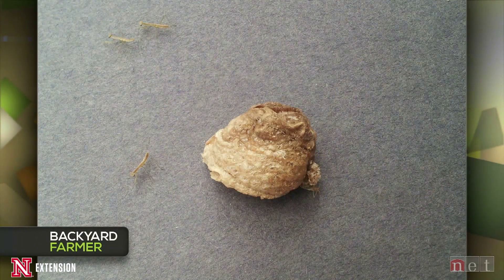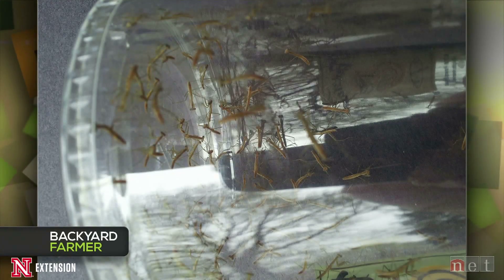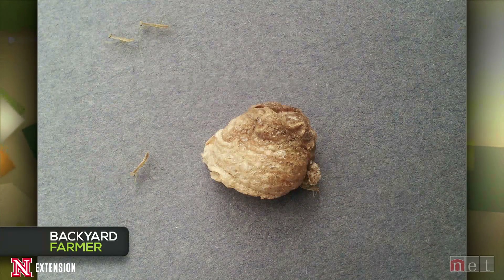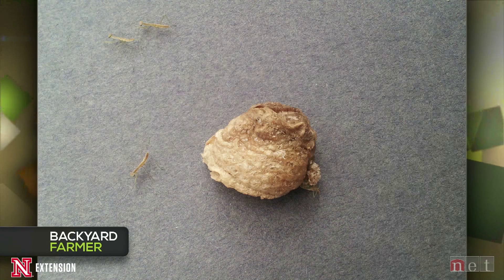A Lincoln viewer thought something was a chrysalis and would turn into a beautiful moth, so he put it in a north-facing windowsill and misted it — and all these insects hatched out. It is actually an egg mass of a Chinese praying mantid. There are two types: the Chinese or the Carolina. Those are just little hatchlings. They are actually beneficial insects, so you could take them outside and let them go on a calmer day. They will eat each other and whatever they come across — if it's crawling, it's going down.